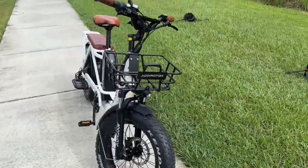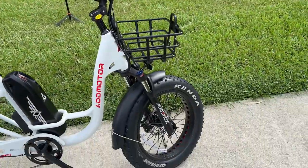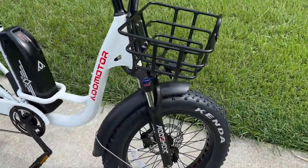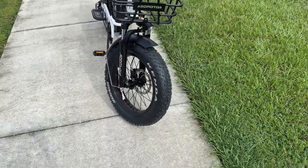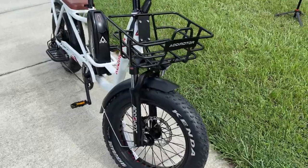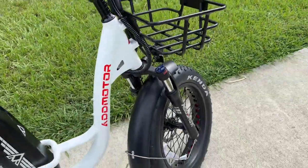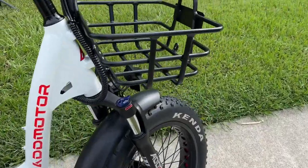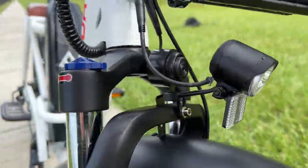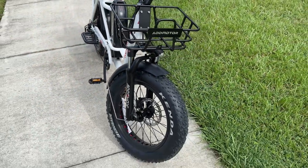If you've seen my channel before, you've heard me say cargo bikes should definitely have front suspension, and so many cargo bikes do not. I'm really happy AdMotor added that because when you're hauling kids or precious cargo, you want a smooth ride. Up front we also have an integrated headlight, and right behind that a horn — kind of a unique style.